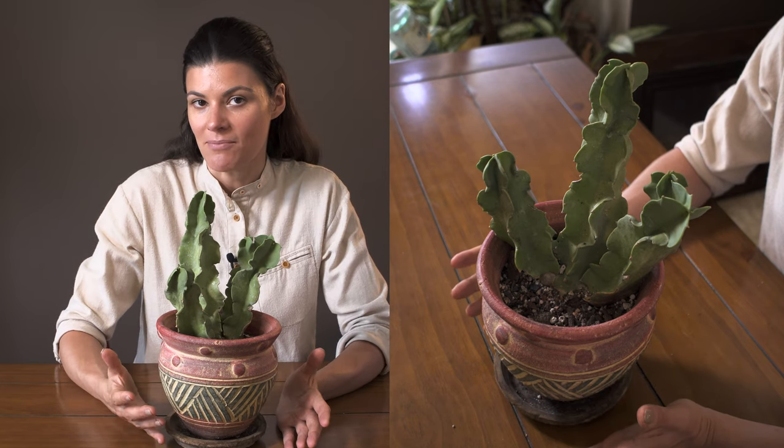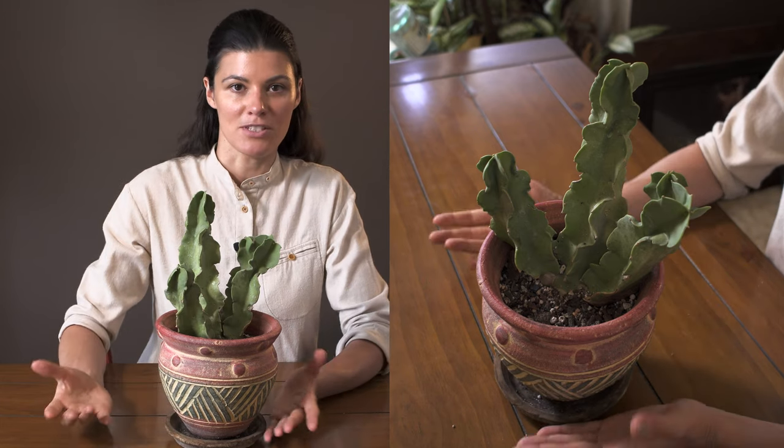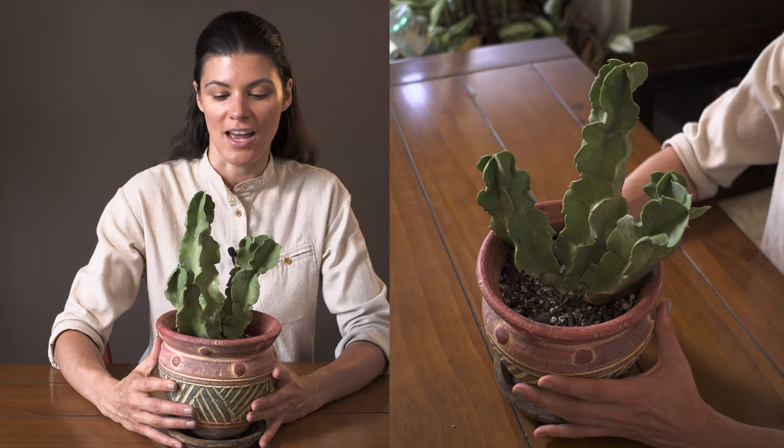Its common name is 'King of Stapeliads,' so yes, it's in that whole family of stapeliads, which is also in the same group and grouping as Hoya.